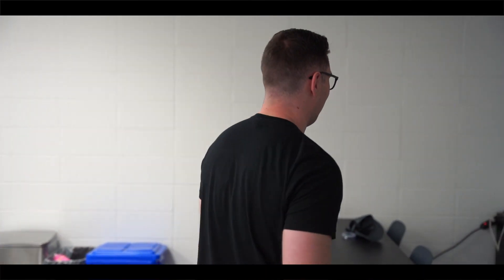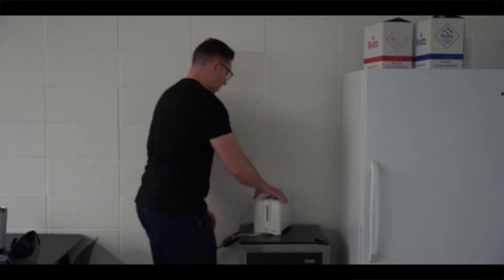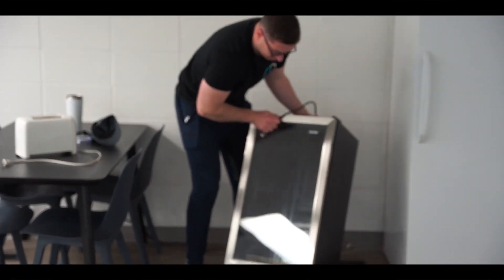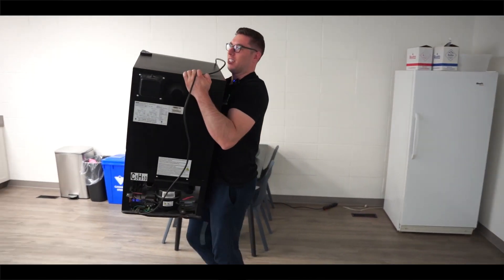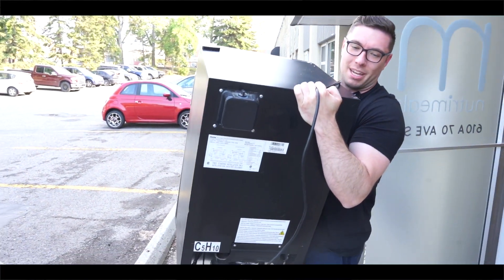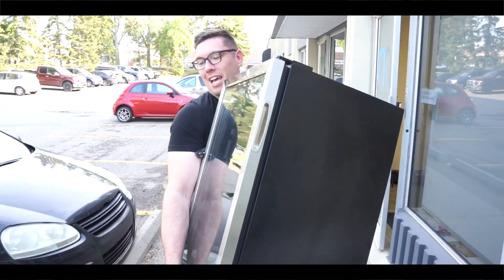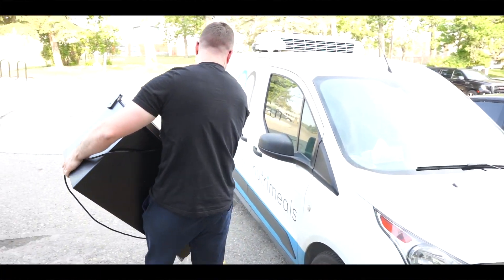First we have to get rid of our toaster table - I'm going to take it and put it in the van. Getting a good day's work in. Mark is behind the camera today helping out; he's going to be helping me load and unload all the meals and film all this fun content.